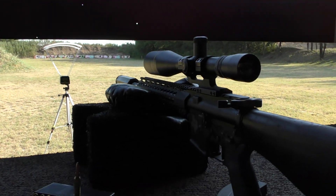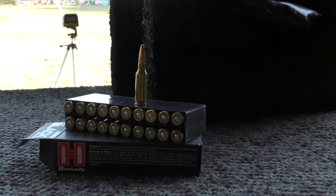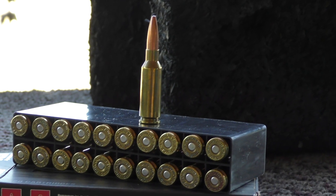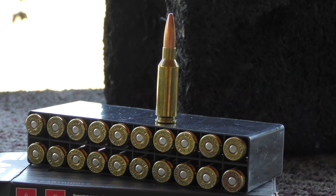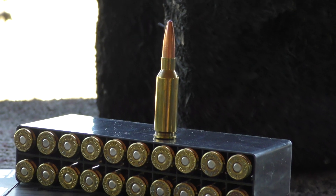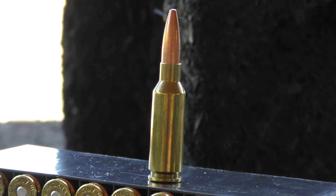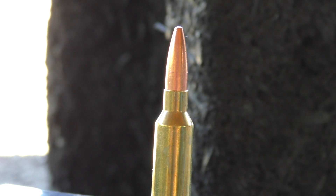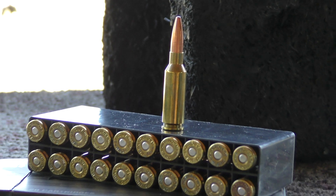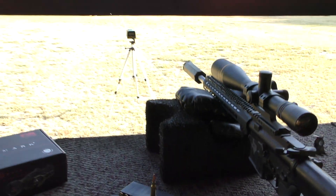Took the 6mm ARC proof research build out to the range today shooting a 90 grain hand load. The bullet is a bonded construction, similar to Federal Fusion or Speer Gold Dots. Brass is once-fired Hornady, primer is CCI 450, overall length is 2.15 inches, and the bullet hits the lands at 2.168 inches. Starting with 26 grains of Tack and working up to 29 grains in half-grain increments.